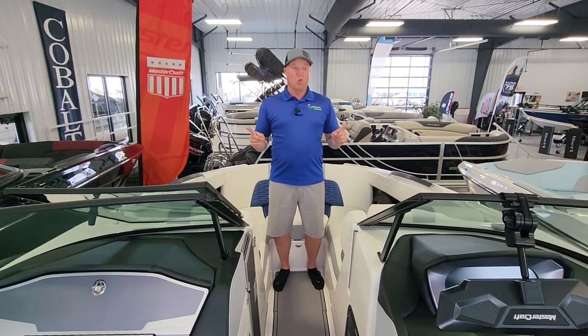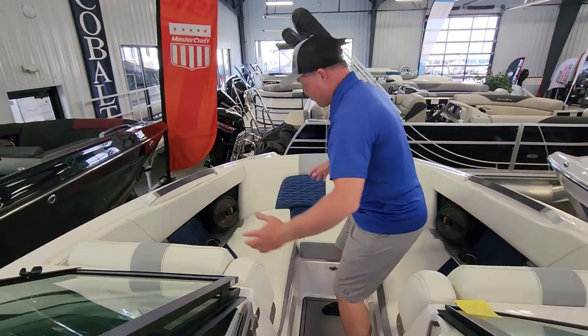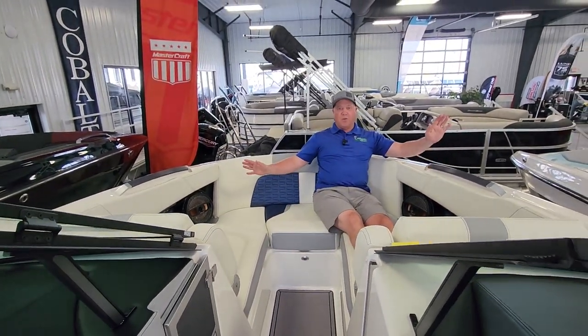That's the same as putting a full-grown male giraffe in this boat. In the bow — pickle fork — tons of room, very spacious, easily three people up here.